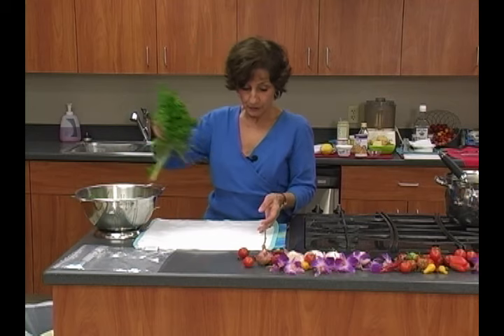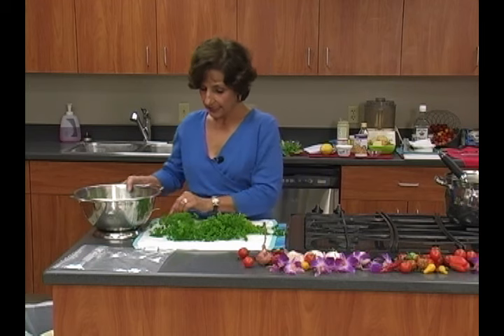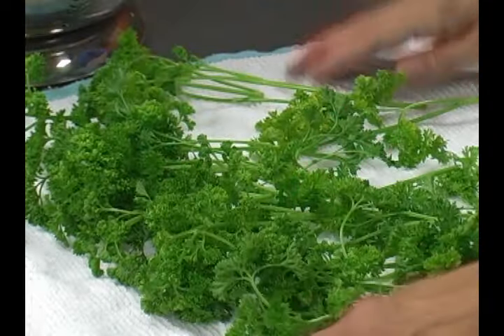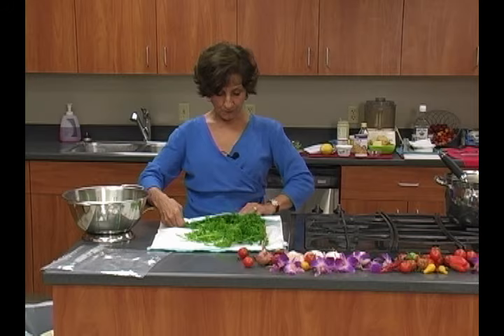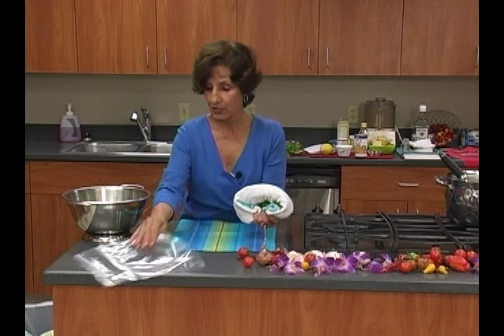What you want to do is take a clean towel — you can use paper towels or a cloth towel — and make just about a single layer of all the parsley, just like that. This is good for other herbs as well. Then you leave that little bit of water clinging to the leaves, roll it up like a jelly roll, and put it in a plastic bag.